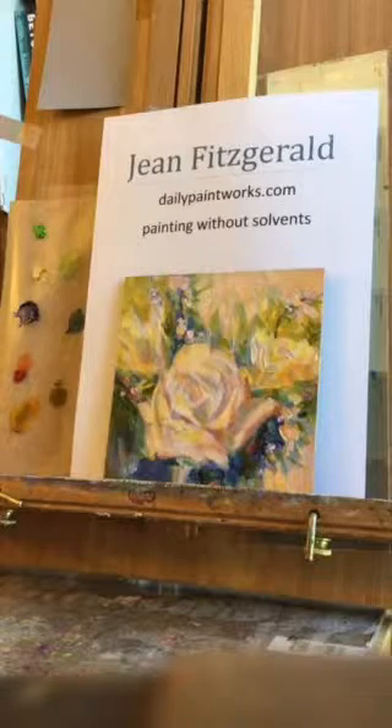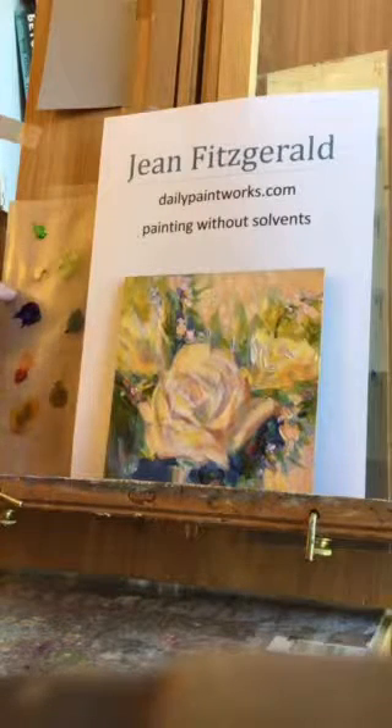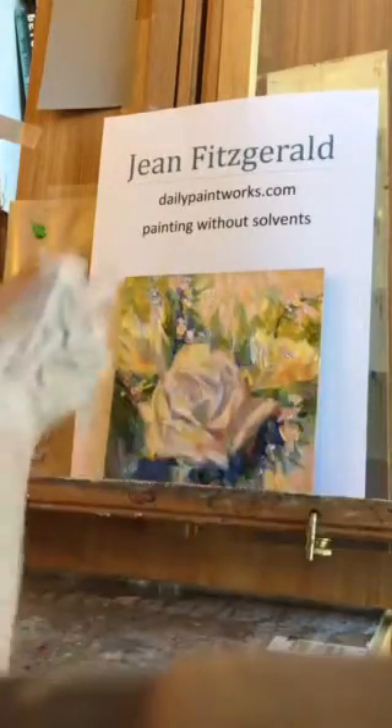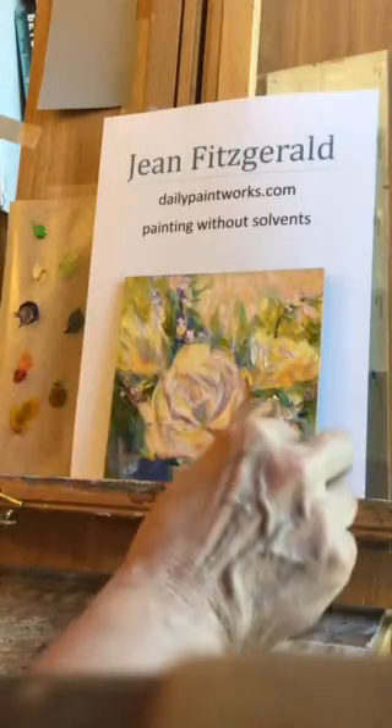I have used ultramarine, permanent rose, Indian yellow, Naples yellow, and I've forgotten which green this is. Most any of the lighter greens would work to mix these colors. A lot of these were applied straight out of the tube.